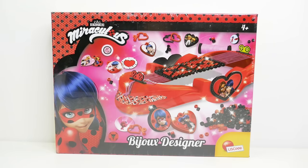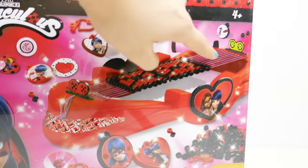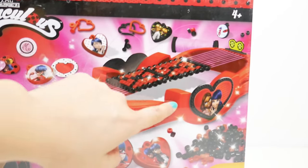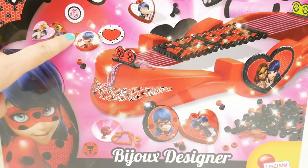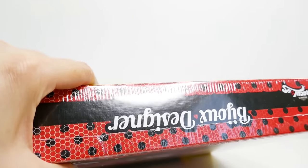Hi everyone, welcome to Evie's Toy House! Today we have a Miraculous Ladybug DIY kit - a little loom that allows you to make necklaces and bracelets. This is a really cool loom with Miraculous Ladybug colors and Ladybug and her best friend right on the front. To make our jewelry we have some charms - let's go ahead and open this up.